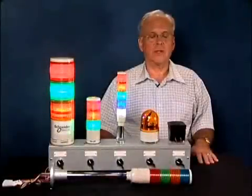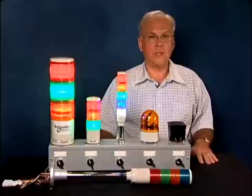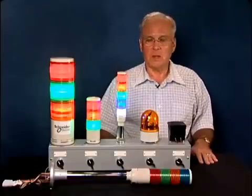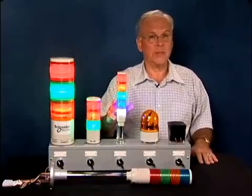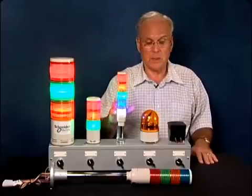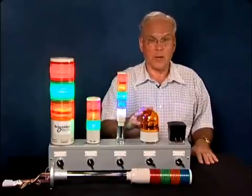Hi, I'm with Schneider Electric and I'd like to introduce to you a whole new line of tower lights and rotating beacons. All of these tower lights are purely LED, they're pre-assembled and pre-wired. The rotating mirror is also LED and pre-wired.